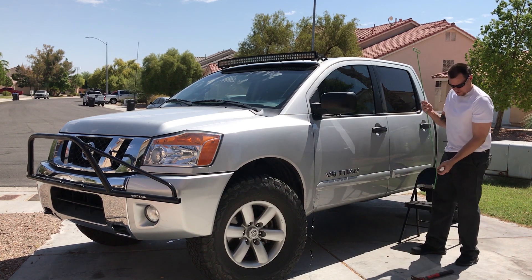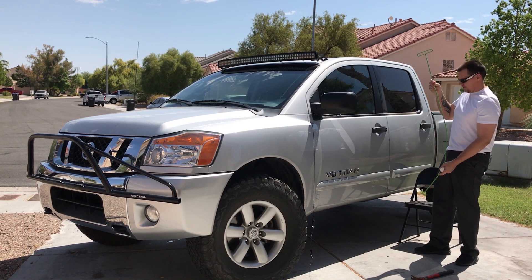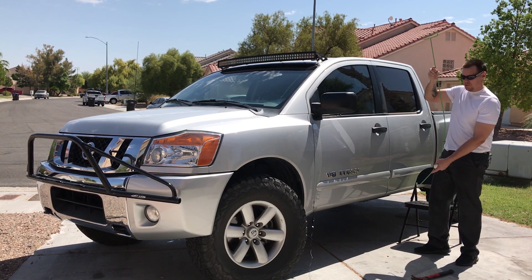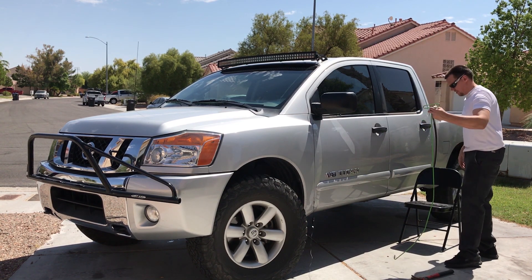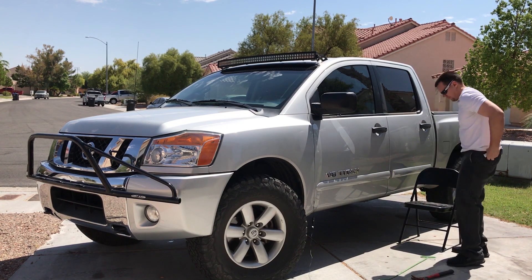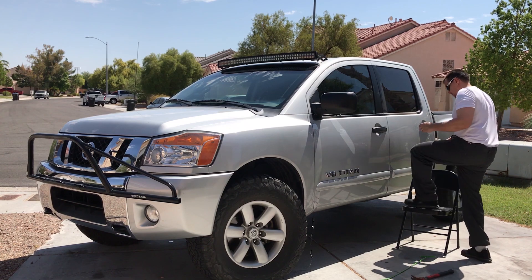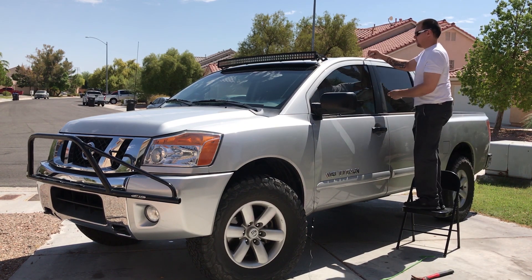And a slim jim — I like calling it the slim jim because it actually looks like a J. Sometimes you might need to use a hammer to kind of knock them in, but we'll start up here.